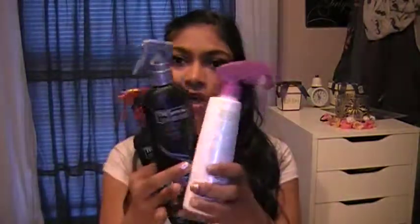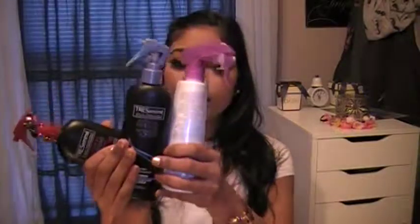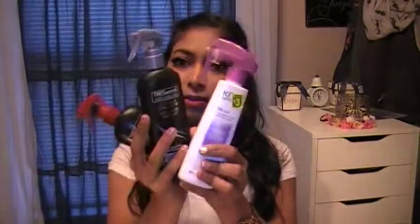So these are my three heat protectant sprays that I purchased. Tresemme is my all-time favorite, the dollar store one is not, and KMS is okay. Thanks for watching — I will talk to you guys next time. Bye.